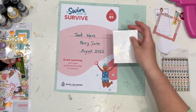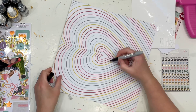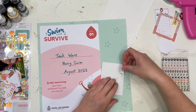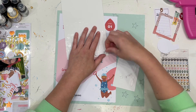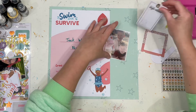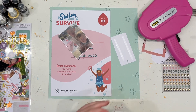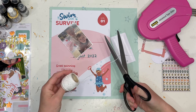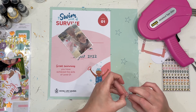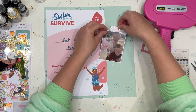I thought I would try and document this swimming certificate with the certificate actually attached, because so often we get these certificates and memorabilia and then what do we do with them? I have seen those super cute almost clip-on folders that can go in the front or the back of your album where you can add the memorabilia and bits and bobs, which I love.